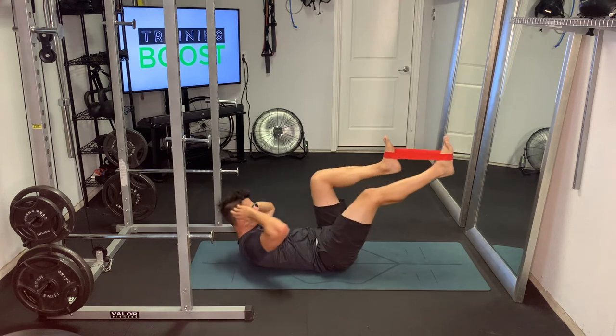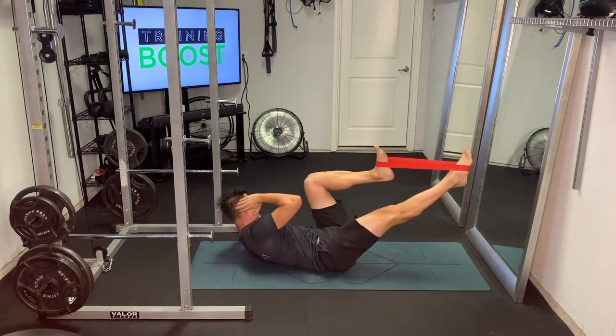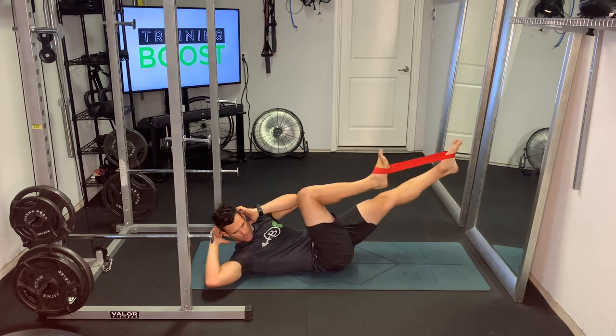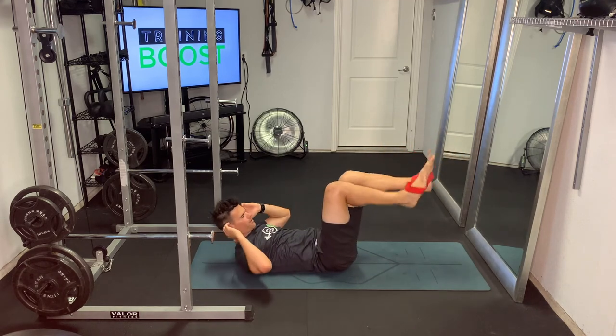Try to keep your neck in a neutral position as much as you can, and try to do big full turns with your upper body as a whole instead of just turning your head or your neck. Big squeezes in the abs as you get to the top of each rotation. Make sure to breathe.